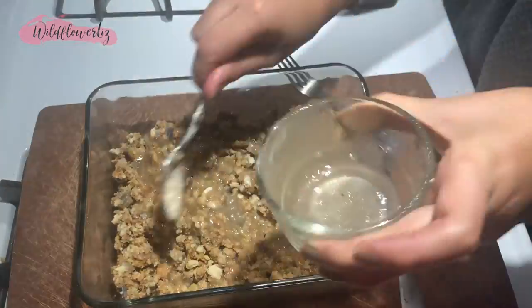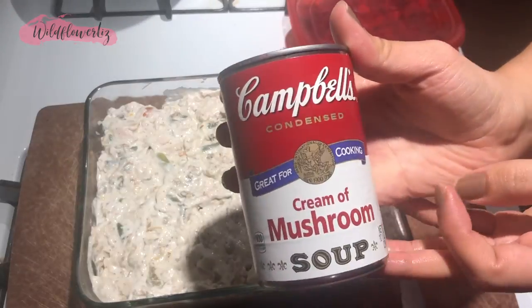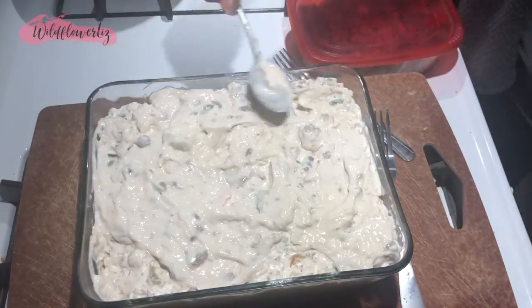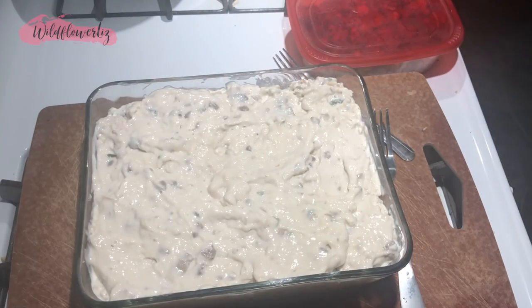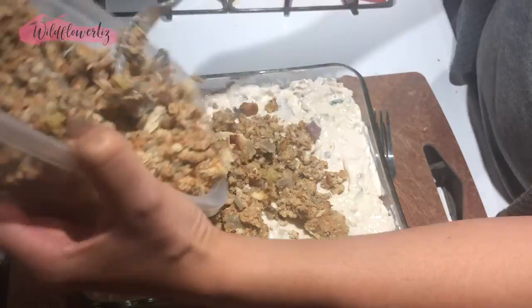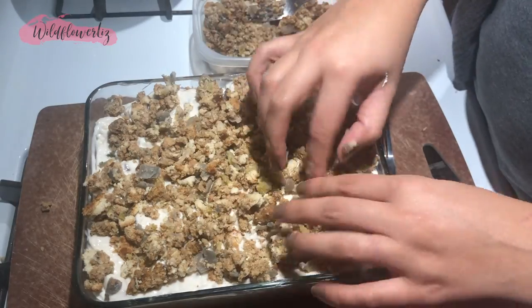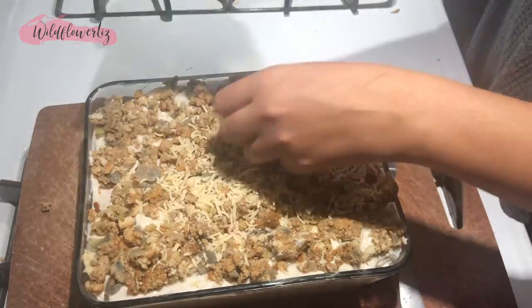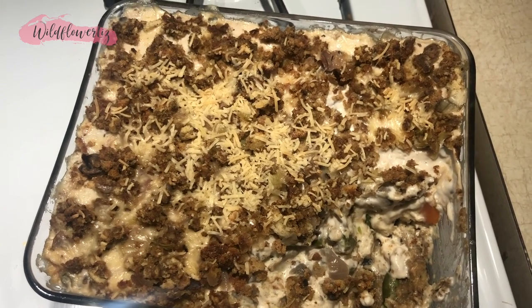Back to the stuffing base: I added the leftover gravy on top, then the turkey and green bean cream soup mixture. I was worried it wasn't going to be good enough, so I added an additional can of cream of mushroom soup on top — probably a little unnecessary. Then I added another container of stuffing as a topping, spread it out evenly, and sprinkled some Parmesan cheese on top. Completed casserole!